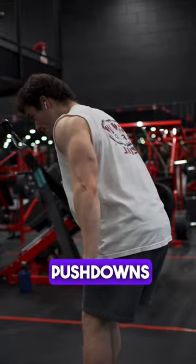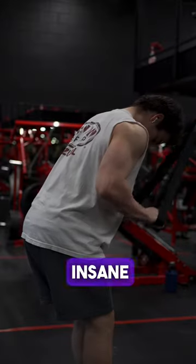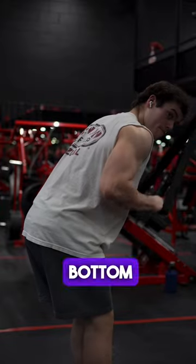You're gonna do tricep pushdowns but stand a few feet away from the cable. The length of the rope lets you get insane range and a juicy contraction. Do these until failure and then drop the cable to the bottom.